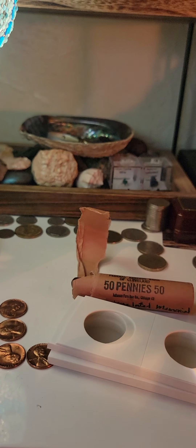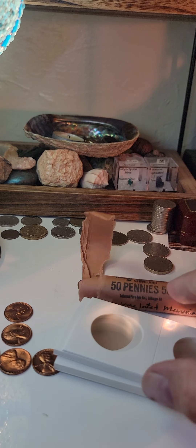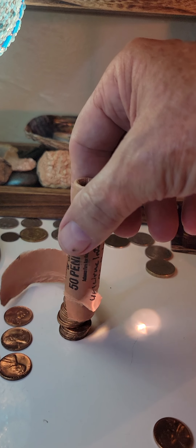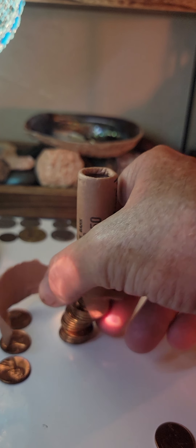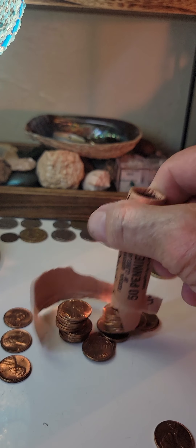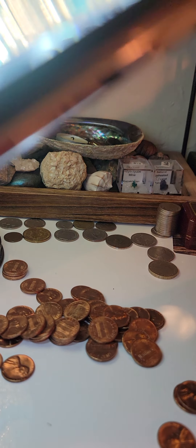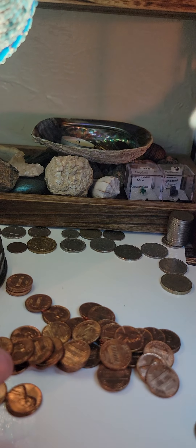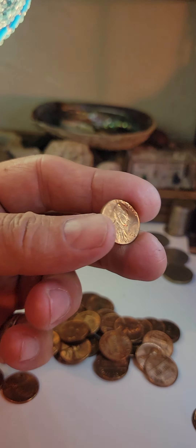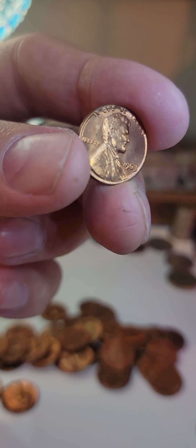All right, I appreciate it guys. Thanks for watching. Keep an eye out for more videos and more coin rolls. I've got coming up a roll of nickels, and I think they're all 1964s. I've got to look at it again. But it's a bank roll of nickels and I don't know if they're all the same or not, but the ones on the ends are rainbowed out, toned out, and just absolutely stunning.